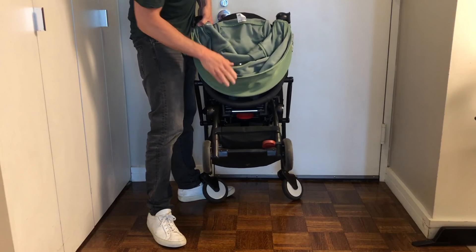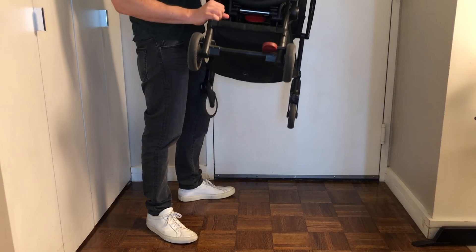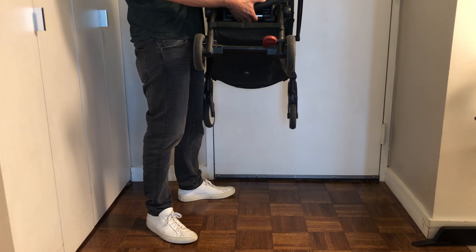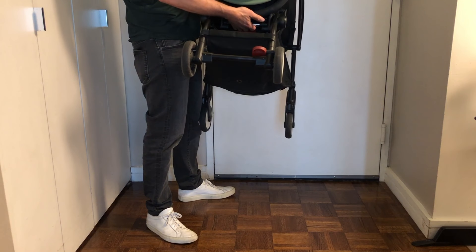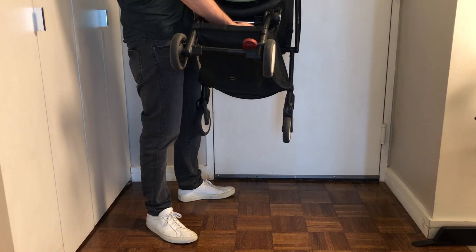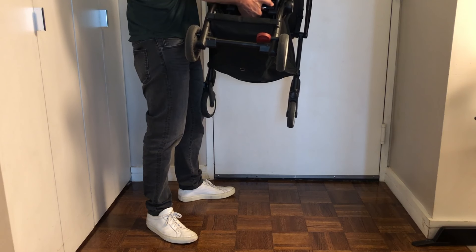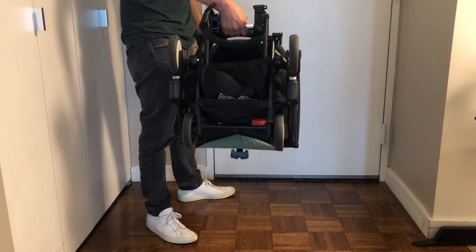Now look at the underside of the stroller. You'll see a red button and a stainless steel handle. This is designed for one-handed operation, but it might take two. Place your hand firmly on the stainless steel handle, go to the underside, push the red button, and then pull it — you'll hear it click.